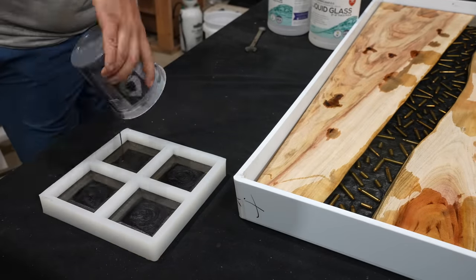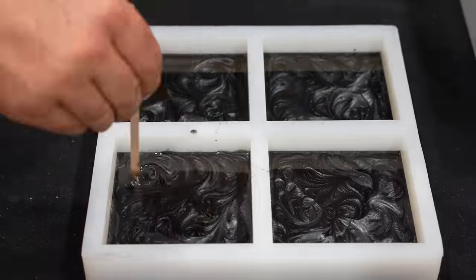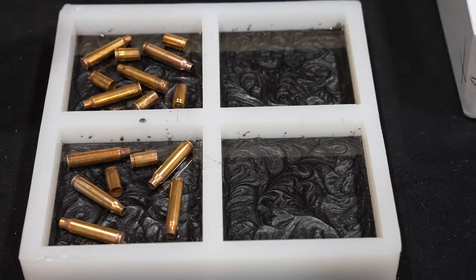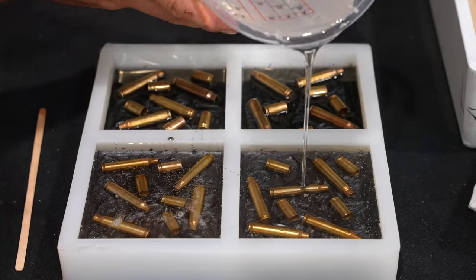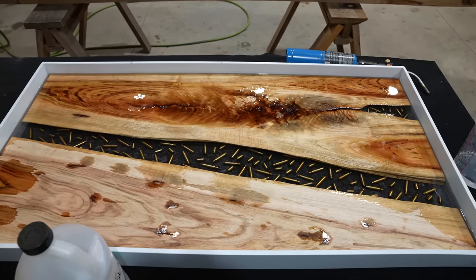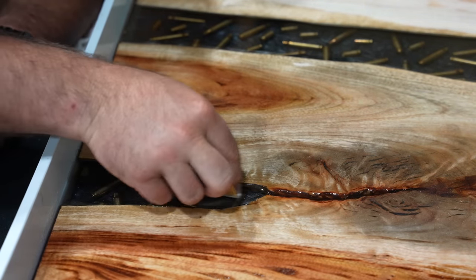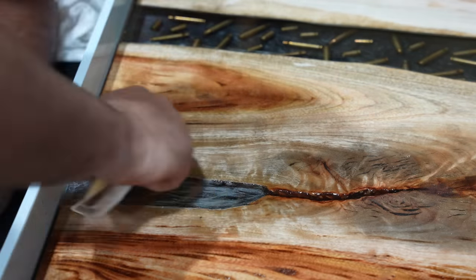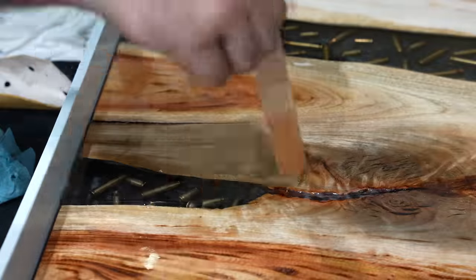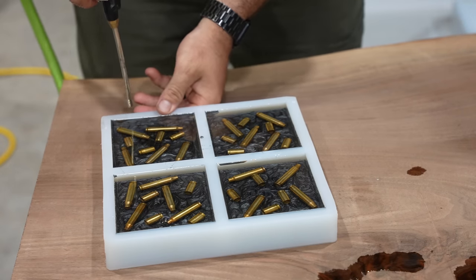While letting that clear epoxy set up for three days I decided to make a set of matching coasters to go along with this coffee table. I'm using a silicone coaster mold from Crafted Elements and repeating the exact same process — pour a color layer first, add in the bullets, then pour a clear layer of epoxy on top. Three days later the coffee table is cured, but the epoxy did shrink down below the surface of the wood — which is normal — so we'll scuff it up with sandpaper and pour a little more epoxy to raise the level right to the top of the wood.